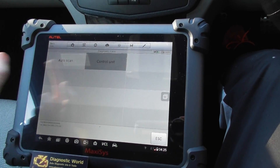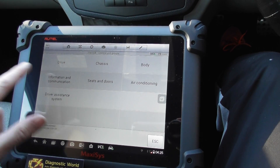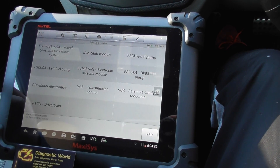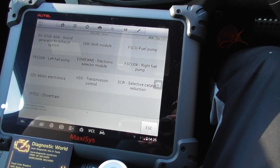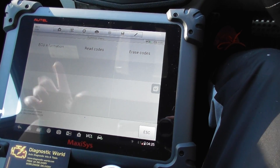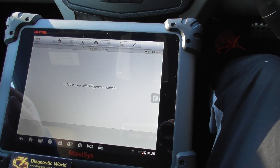So in the diagnosis control unit, first of all we'll go into the drive, which is going to show us faults regarding the engine light and the glow plug. We go to CDI motor electronics. We'll come to the other faults — the airbags and the ABS as well. So click read codes.